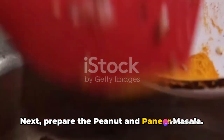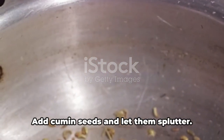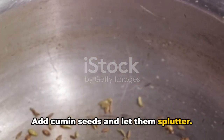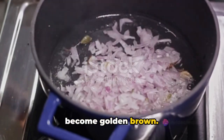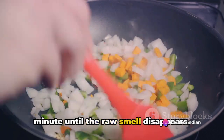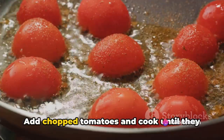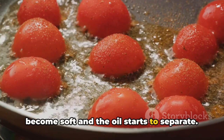Next, prepare the peanut and paneer masala. In the same pan, add the remaining oil or ghee. Add cumin seeds and let them splutter. Add chopped onions and sauté until they become golden brown. Add ginger-garlic paste and sauté for a minute until the raw smell disappears. Add chopped tomatoes and cook until they become soft and the oil starts to separate.